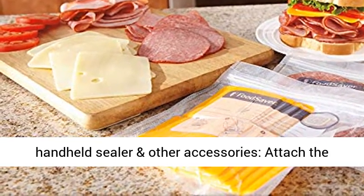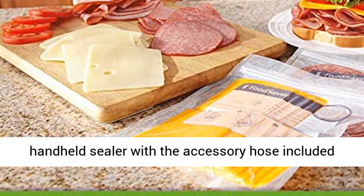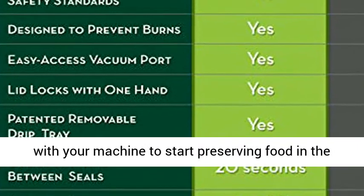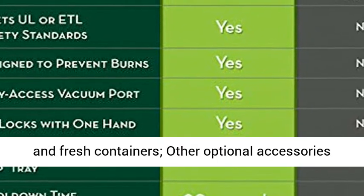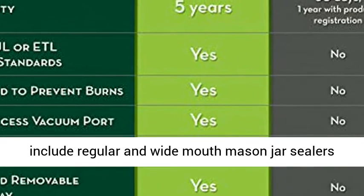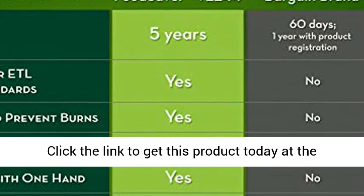Compatible with the FreshSaver handheld sealer and other accessories. Attach the handheld sealer with the accessory hose included with your machine to start preserving food in the refrigerator and pantry with FoodSaver zipper bags and fresh containers. Other optional accessories include regular and wide mouth mason jar sealers and bottle stoppers for wine and oil bottles.